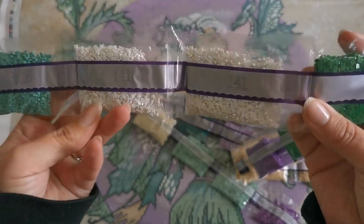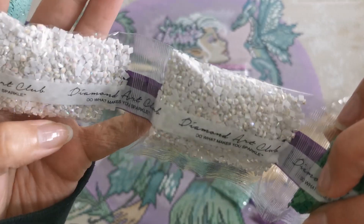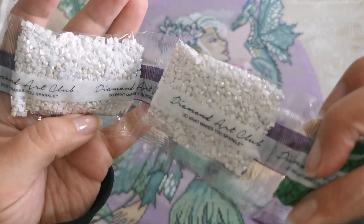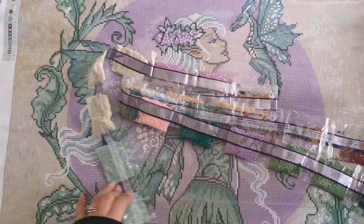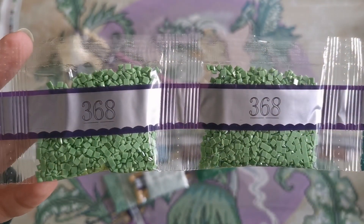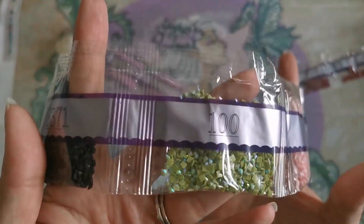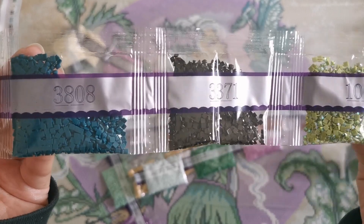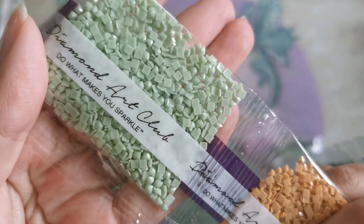We have our first AB diamond: 141, this is white AB and it has this unicorn-skin iridescence — can you see how it shimmers blue and pink? AB stands for Aurora Borealis, so they kind of remind me of the glittering of an Aurora Borealis, or like ice. Then 3816, 991, 36, 368, 211, 3814, 963, 100 — I've never seen this AB, it's kind of like an olive green, a pea green. Then 3371, 3808, 3818, 437, and there's our first fairy dust diamond: Z369 — on this diamond you'll see a very nice little glitter effect.